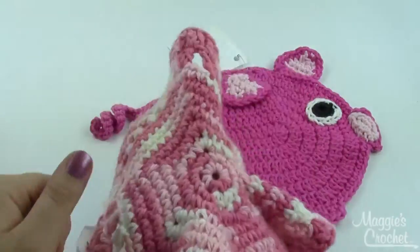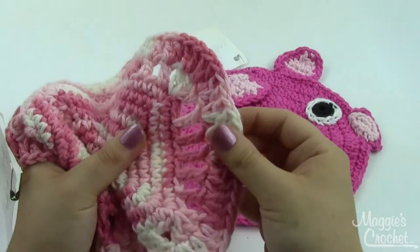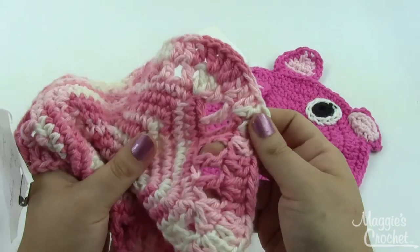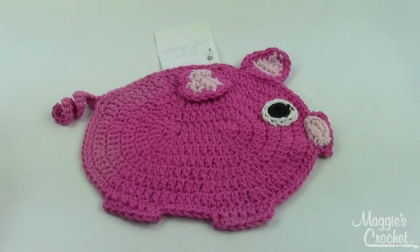This one is Lacy Delights — nice and solid in the middle with some open work on the edges. And then the last one is this little piggy — a super cute little pig dishcloth.